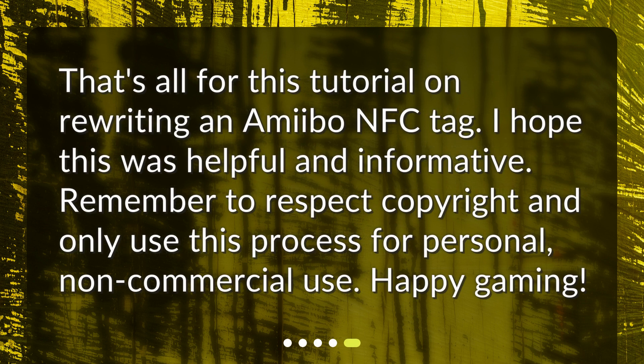That's all for this tutorial on rewriting an Amiibo NFC tag. I hope this was helpful and informative. Remember to respect copyright and only use this process for personal, non-commercial use. Happy gaming!